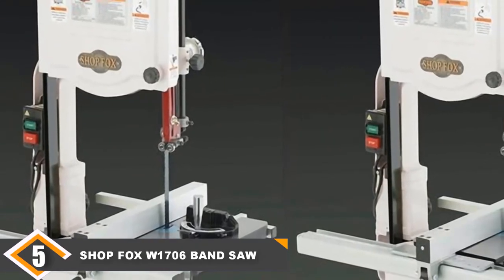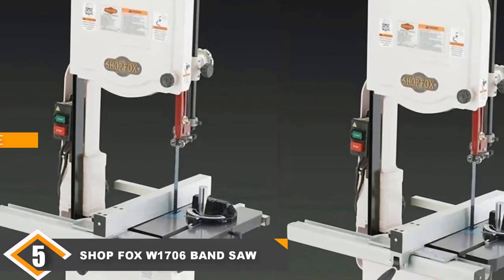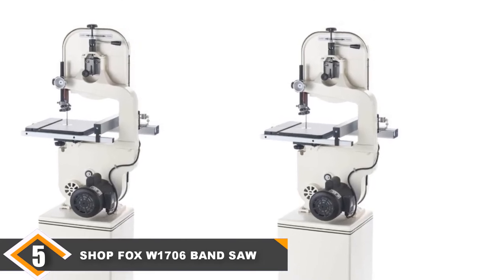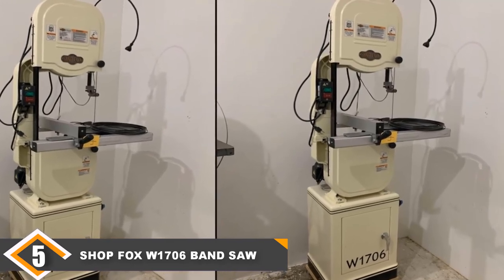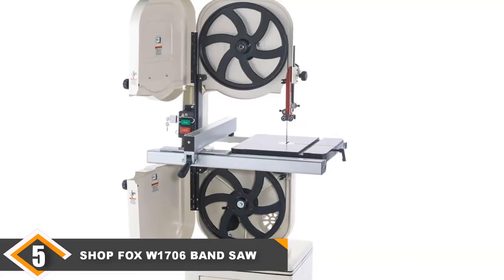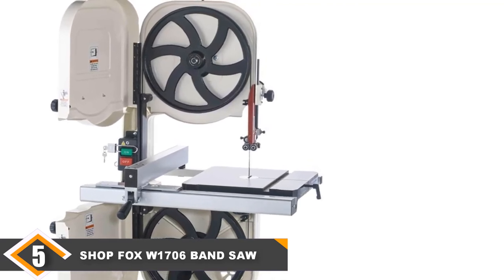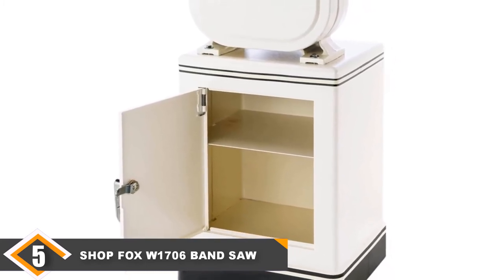Finally, at number 5, we have the Shopfox W1706 Band Saw. On the higher side of the price spectrum, this freestanding band saw features a spacious cutting table of 14 by 14 inches that tilts 45 degrees to the right. You can cut up to 6-inch pieces with ease, and with an optional extension kit the saw can be expanded to allow cutting up to 12-inch thick pieces. A 1hp motor provides adequate power for blade speeds of 1500 and 3200 FPM. This model comes loaded with accessories such as an included rip fence and miter gauge, and the stand doubles as a storage cabinet to help keep your workspace neat.